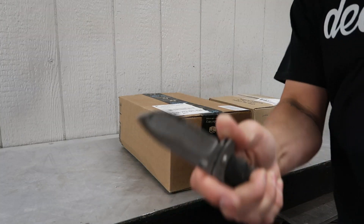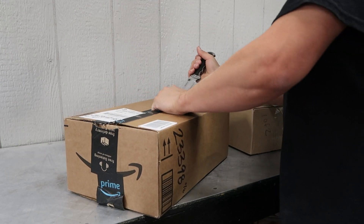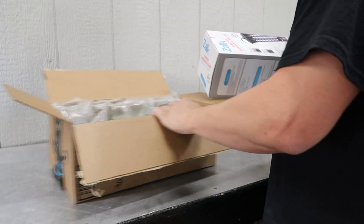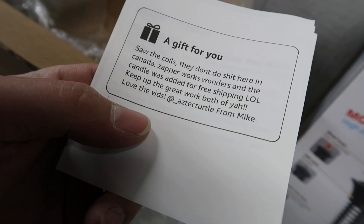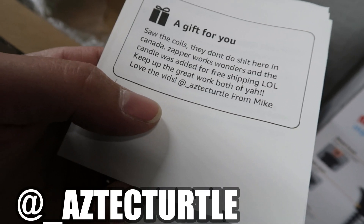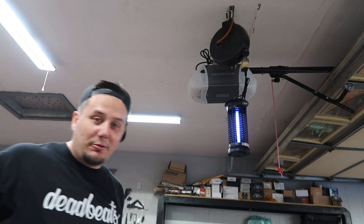Opening the box I have no idea about first. People are looking out for us - it's a mosquito zapper and it's electric. The coils don't do anything here in Canada but the zapper works wonders. There's also a candle that was added for free shipping. From Mike - keep up the great work, both of y'all, love the vids. I think I have the perfect place to hang it up here where there are already plugs.